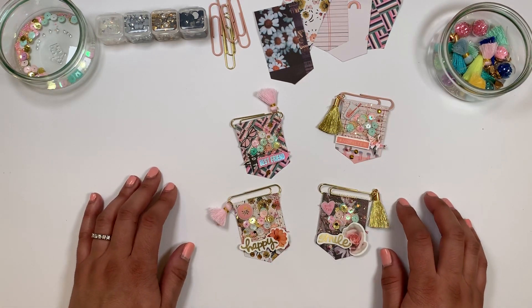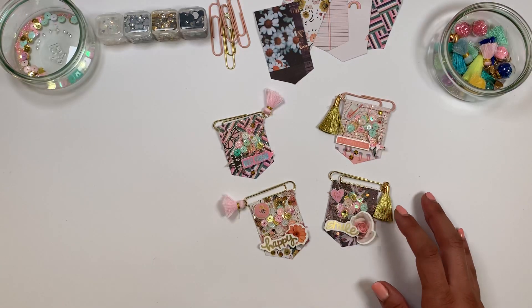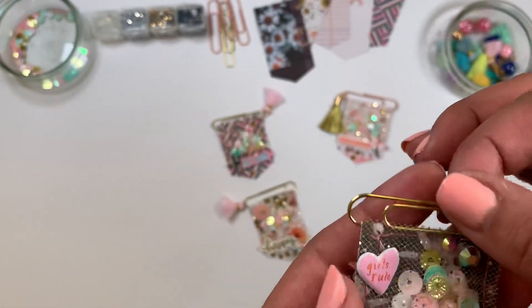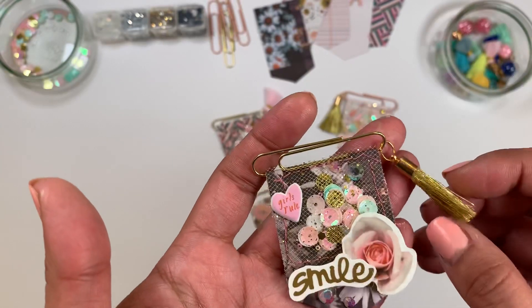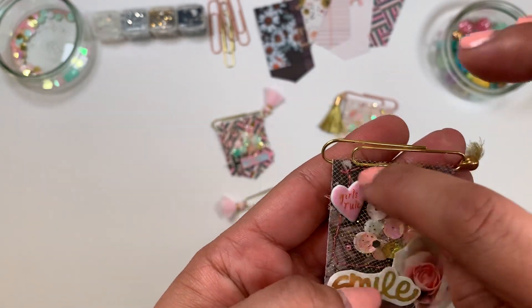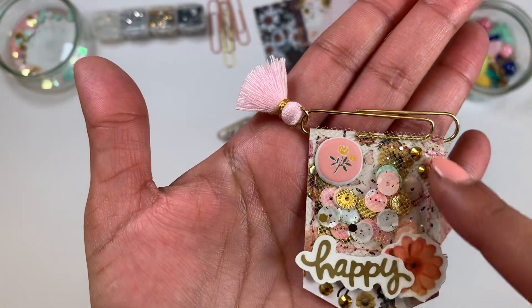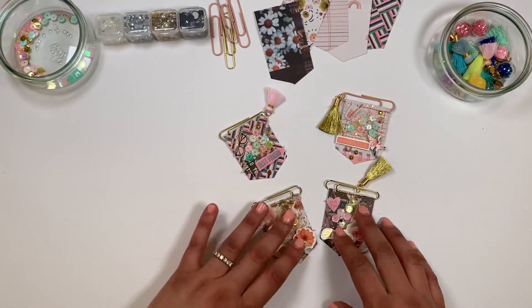Hey guys, thank you for joining me. I'm back today with a craft-with-me video and we are going to make these shaker banner clips. Let me show you — I used the All Heart collection. You have the little shaker here with the tulle, some stickers from the collection, and a little tassel on the side. I kept it simple and I did use my sewing machine, but it's easy because I just made a little square and added a puffy sticker.